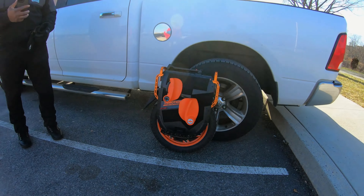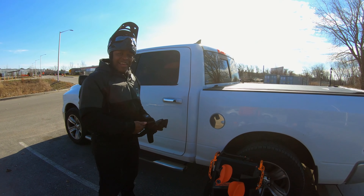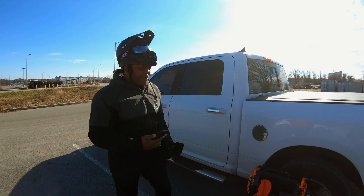Holy crap, look at the size of this wheel. This thing is massive. What's up, Cobra? Thank you very much for hosting this demo today. Definitely, glad to bring it out.